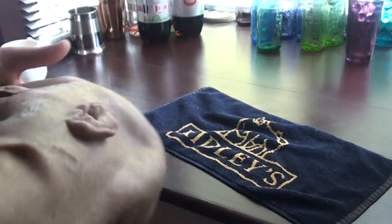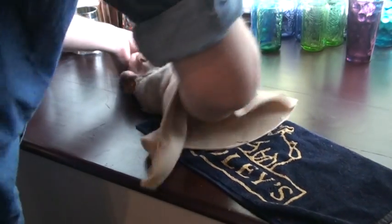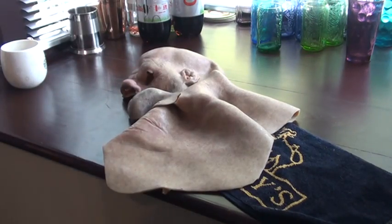I'll post it anywhere in the world. If you look at the description you'll see some videos of some pranks we did with this mask. Happy bidding.